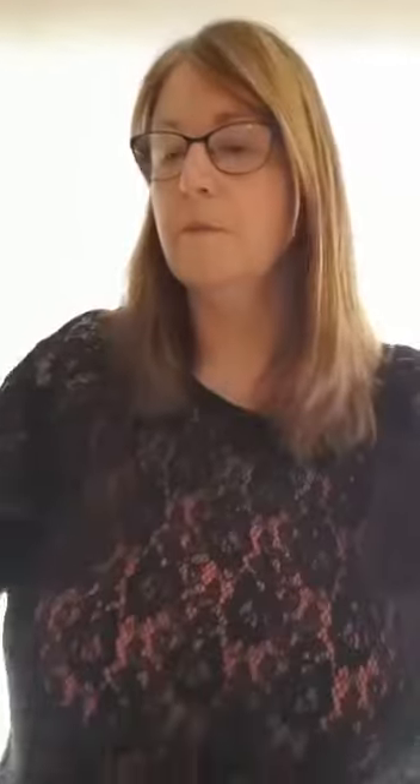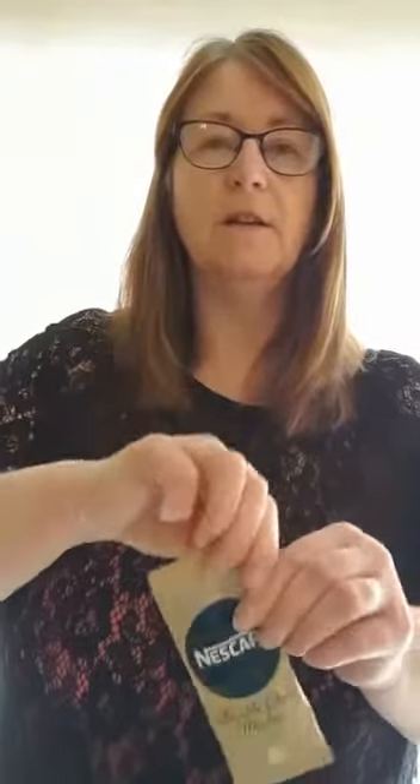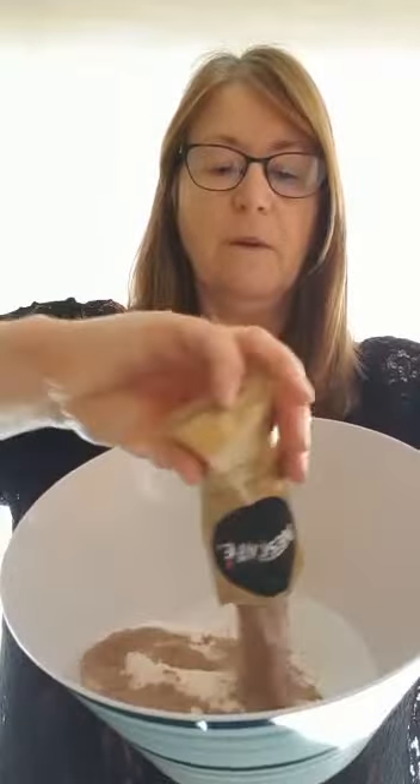You will need some flour, which I'm going to put into my bowl. To give it that nice mud-looking colour, I've got one of these chocolate mocha sachets. I couldn't find my drinking chocolate this morning, but if you have some you could use that.